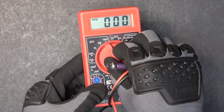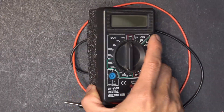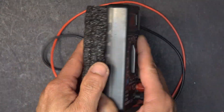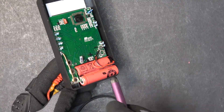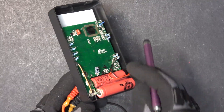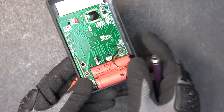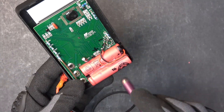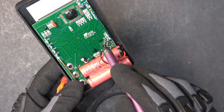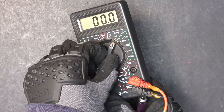Let me show you another multimeter I also modified with a couple of 18650 batteries a few years ago — still working today, but also a little too big. So let's upgrade it with a smaller 14500 battery pack. The inside of this multimeter is exactly the same as the other one, even though the design is a little different. The battery compartment is the same and the modification is identical — soldering the pack directly to the main circuit board. And it works great.